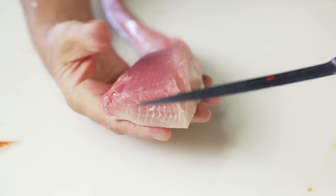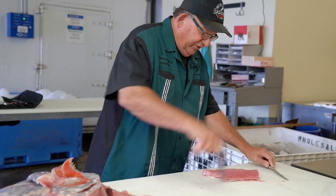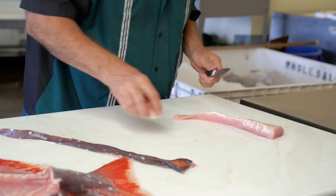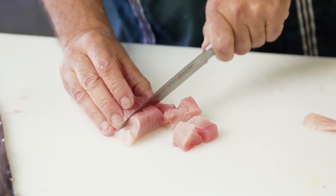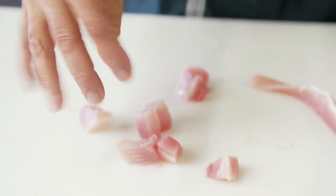So the top loin is going to have much more sinew in there. We're just going to remove the skin. One of the things I do with this fish is cutting it into small pieces and using it as a stir fry with fresh vegetables.